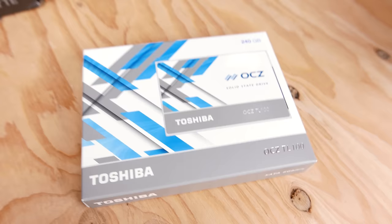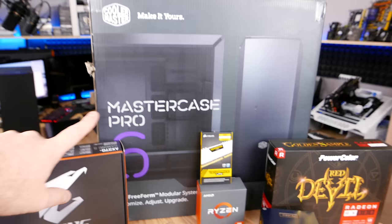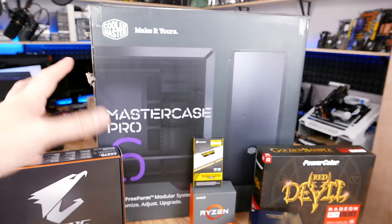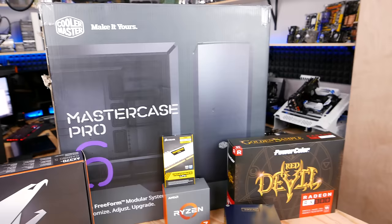Next, we've got the case — this is the Master Case Pro 6. I've already built in this case once; it is very solid and very well built with a nice side panel window. A big part of why I chose this case is the packaging. It's absolutely insane in terms of how well the case is packed, and since we've got to ship it to Cell and it's going to be rough-handled in shipping, we wanted to make sure it gets there okay. It's built like a tank and has a couple of fans that stay nice and quiet.